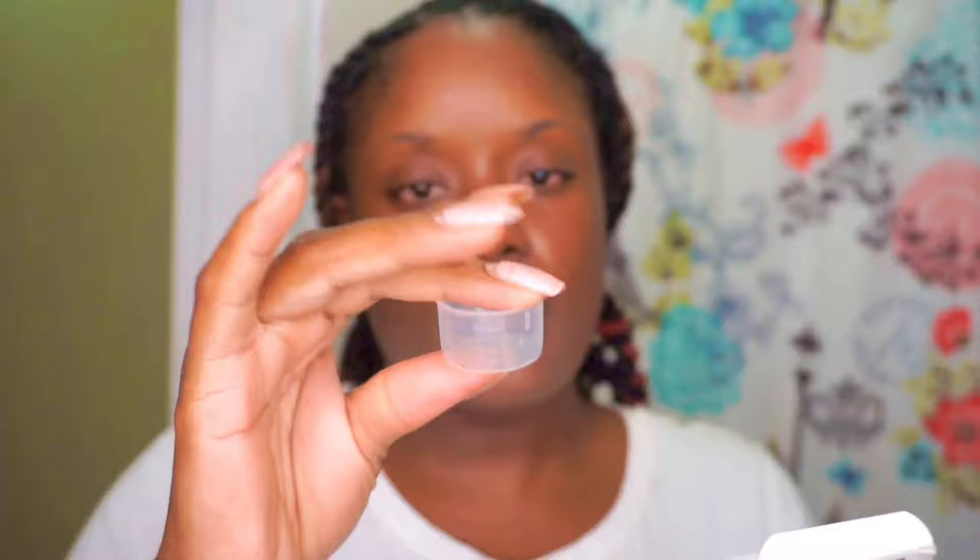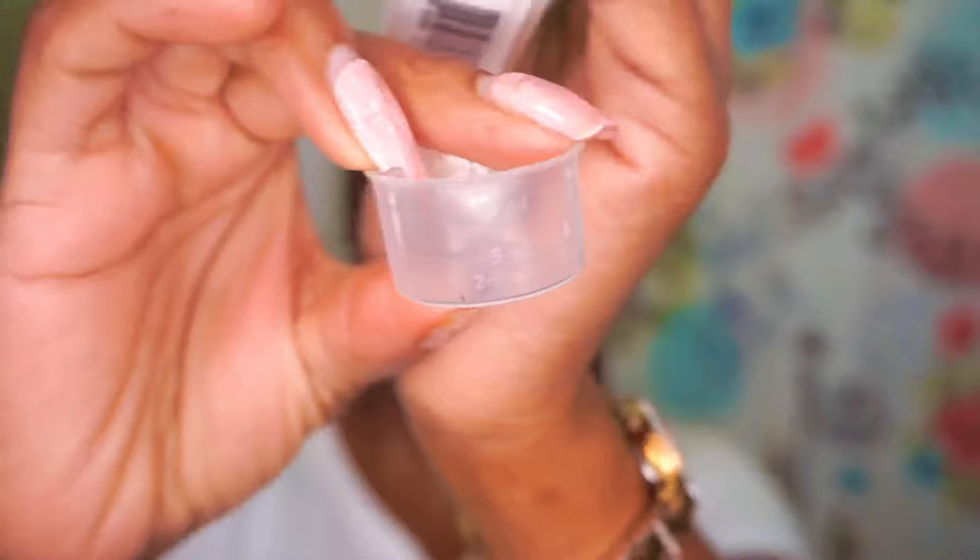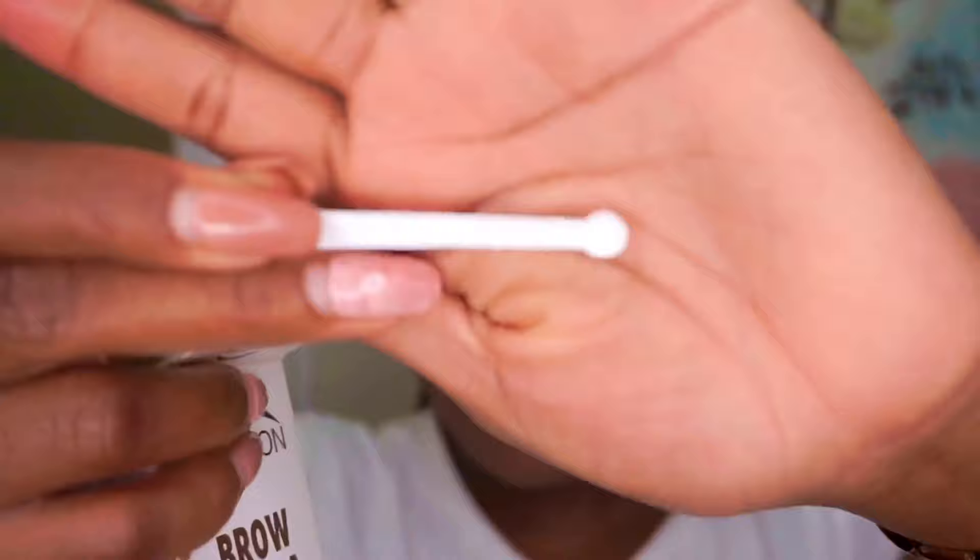Inside the box you get a little mixing container — I believe it holds up to 10ml — and I've never seen a spoon this tiny. It's 0.05ml. Look how cute it is!